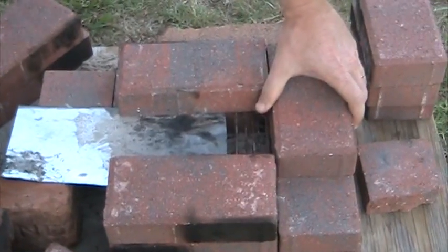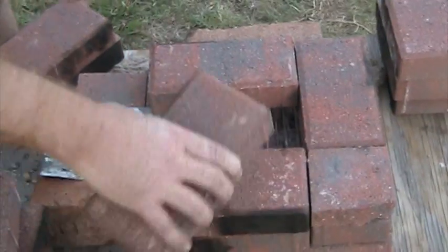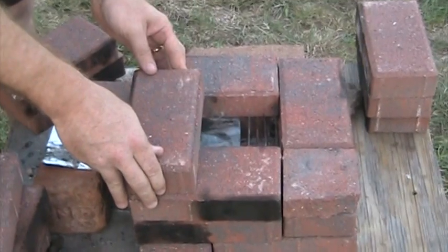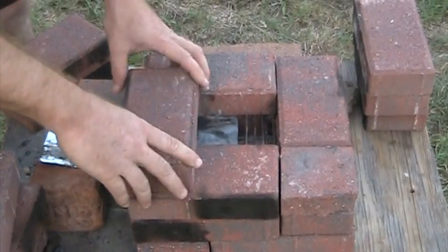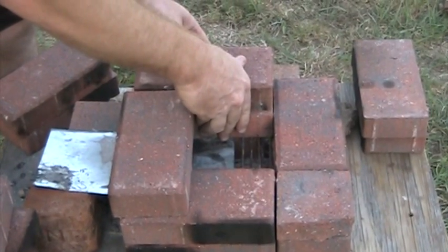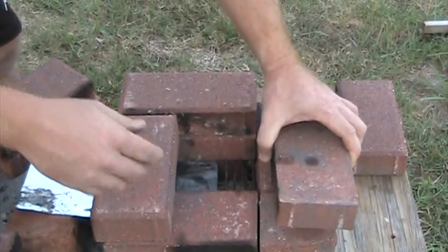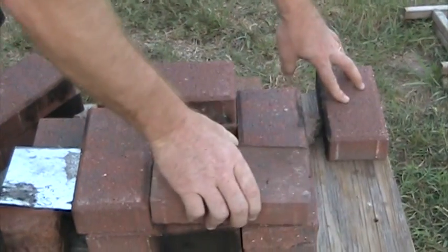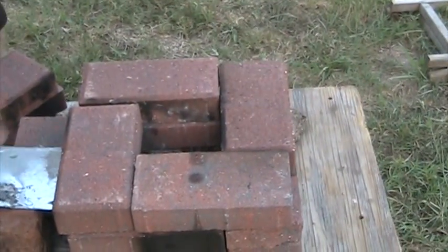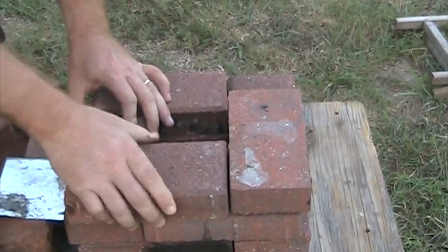I'm going to cover it up with brick to hold them down in place — just like that. And I'm going to join across, just lay that across there. I'm going to build it up and put each brick on the seam.